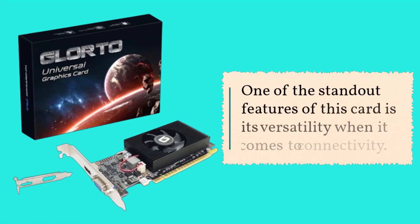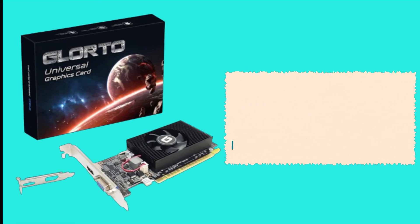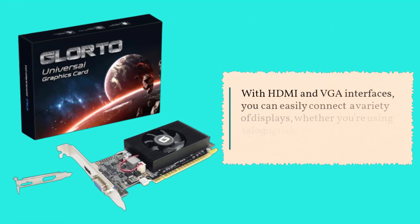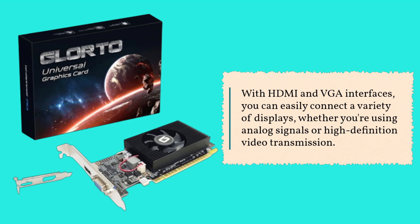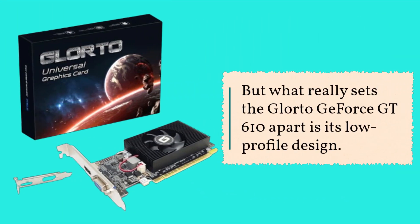One of the standout features of this card is its versatility when it comes to connectivity. With HDMI and VGA interfaces, you can easily connect a variety of displays, whether you're using analog signals or high-definition video transmission. But what really sets the Glor2 GeForce GT 610 apart is its low-profile design.